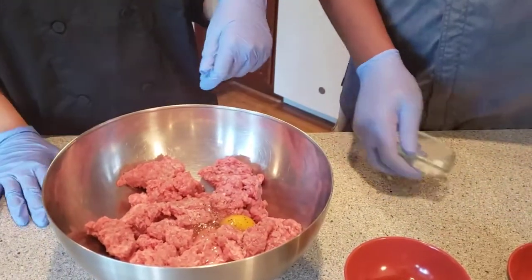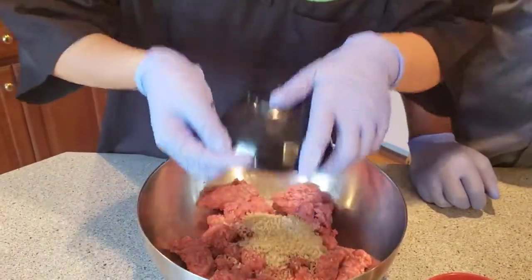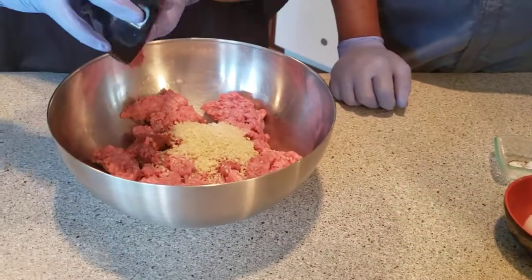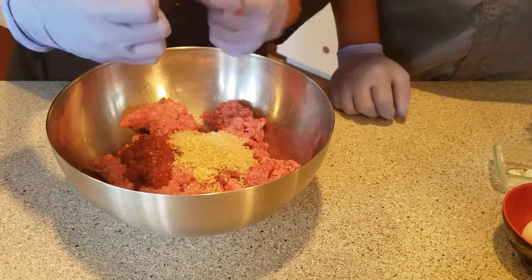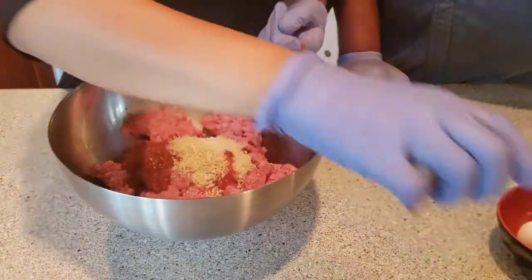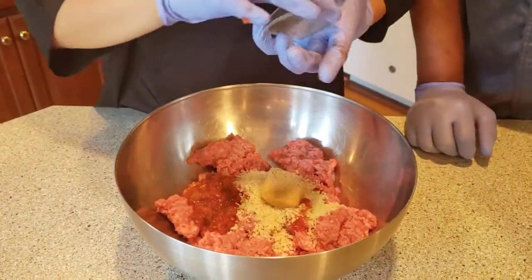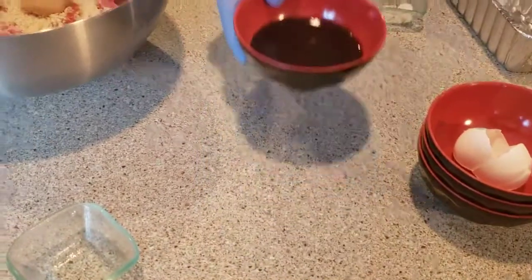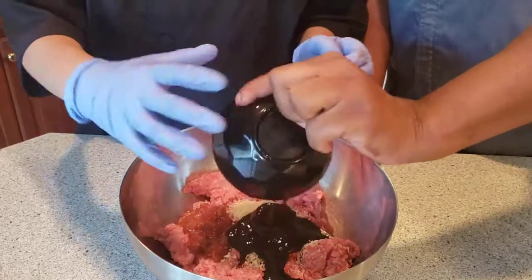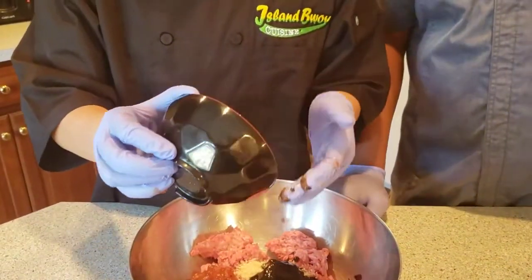We're going to add a half cup of breadcrumbs, a quarter cup of salsa, a tablespoon of brown sugar, and the star of the show — our jerk sauce. We're going to be using a half cup.